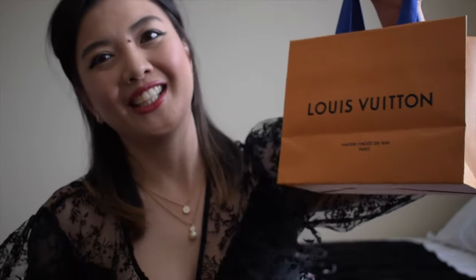Hi everyone! Welcome back, it's Pearl here. Today I'm going to unbox and review my first SLG from Louis Vuitton. I'm excited!